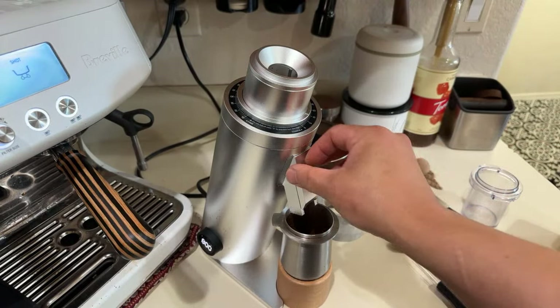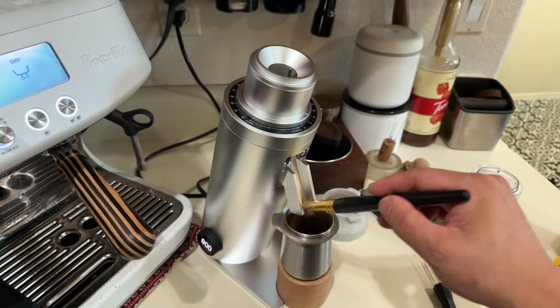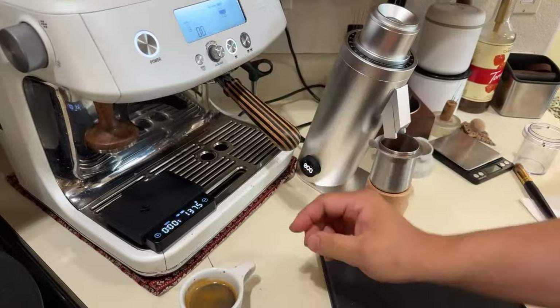At this point I'm going to show you how much static there is. No static on the top — you've got a little bit of static there, so use a brush, that's it. Not a lot. This is without RDT. Pretty quiet coffee grinder. Let's do a shot here.